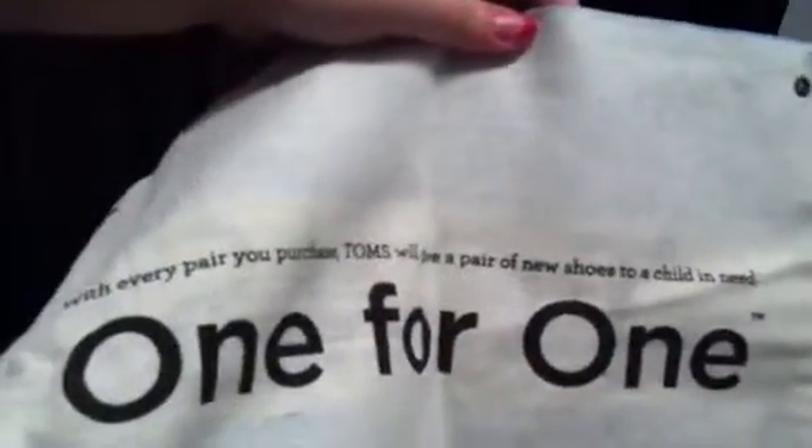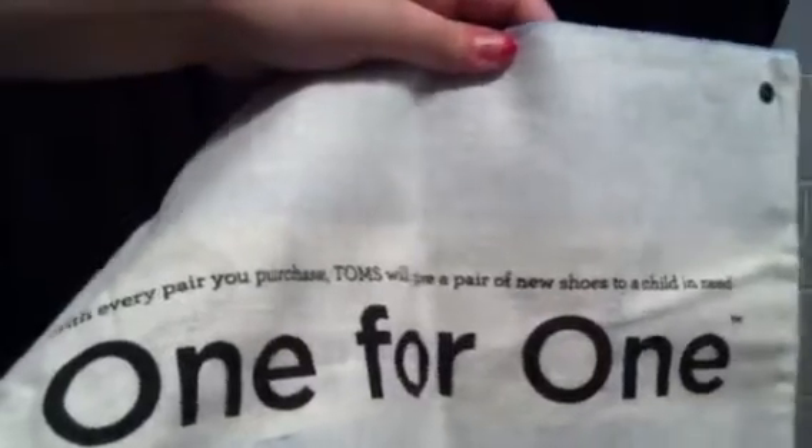"You are now a part of the one-for-one movement. Keep it, give it, hang it, and post it — all here at toms.com slash wall." And then on the back of that bag it says: "With every pair you purchase, Toms will give a pair of new shoes to a child in need — one for one." So that's the back of that.